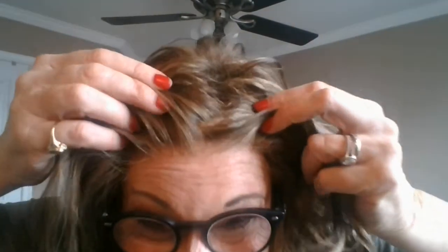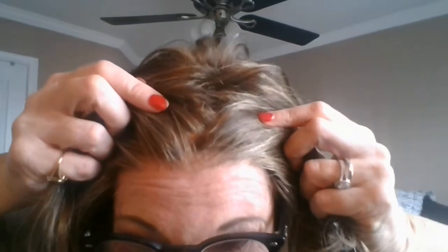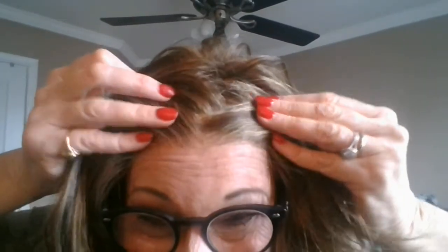The bang is absolutely beautiful. During the day when I'm at work and I pull the bang over, it stays there. And look at this hairline — it's so natural. Estetica did so well with this wig. I want Finn in every color.